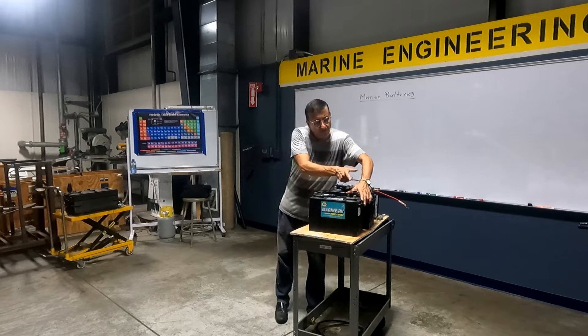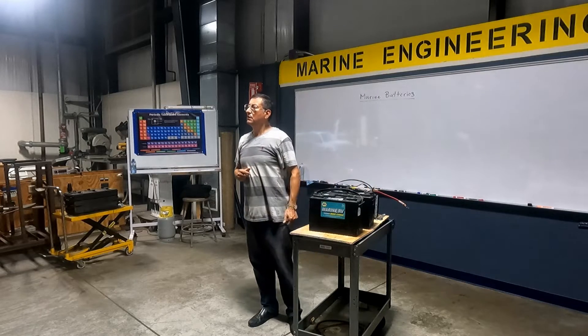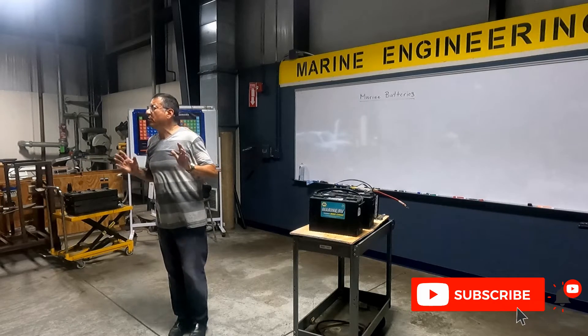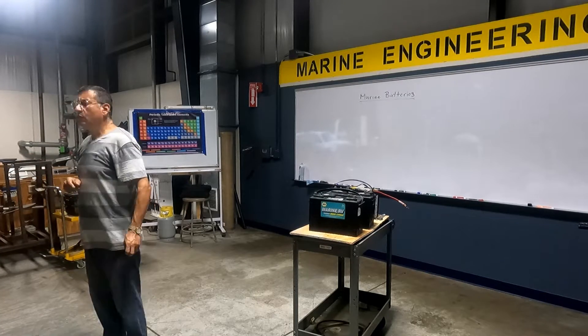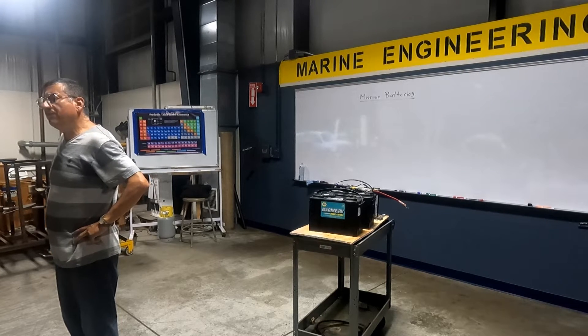If you check on this battery, I have one, two, three, four, five, six cells. Six cells. Suppose that the voltage of each cell is 1.5. How much is 1.5 times 6? Nine. It's nine volts?